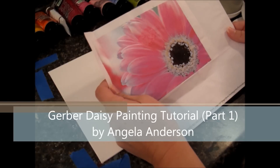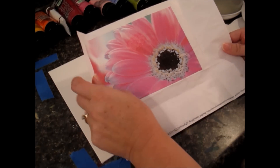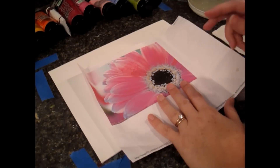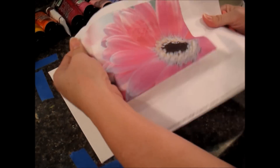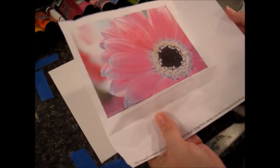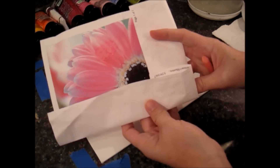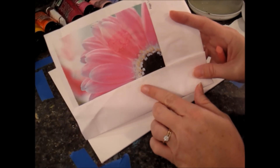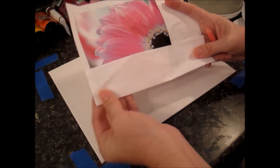Hello, this is Angela Anderson again. I thought today I'd show you how to do a painting of a Gerber Daisy. I don't have a finished example for you, so I'm just going to use this picture. It's a bit wonky because I've used it before and it's got some water stains on it, but this is what we're going to use. We're going to crop it a little bit so the center is peeking off to one side and most of the petals will be cut off also. So let's get started.